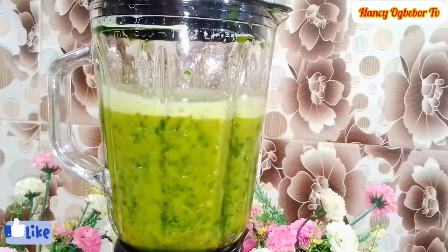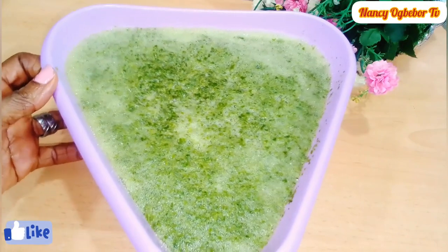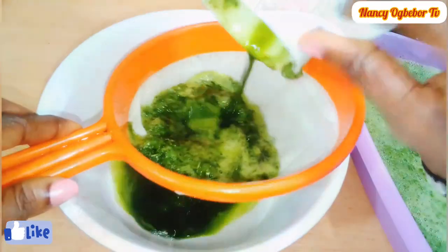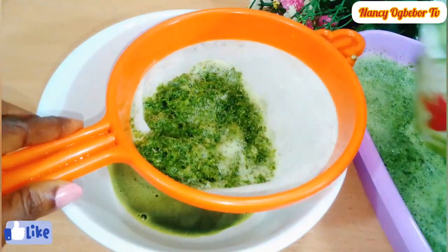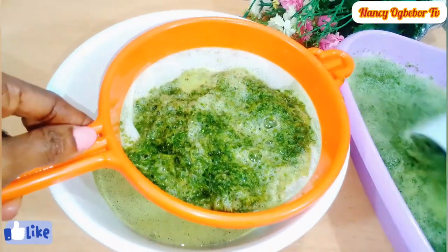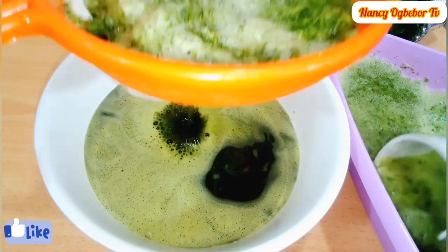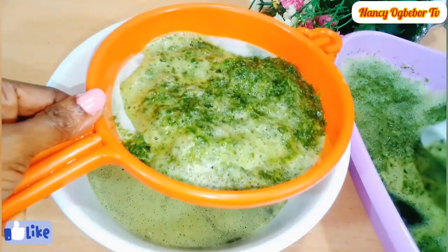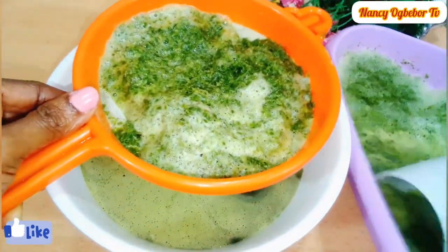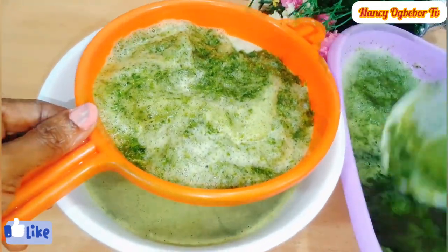We are done with blending, so let's go over to sieving it. Garden egg leaf contains a lot of nutrients which, when adequately utilized, may promote the general well-being of an individual. Proper and moderate consumption may also help in weight management and can control your weight.